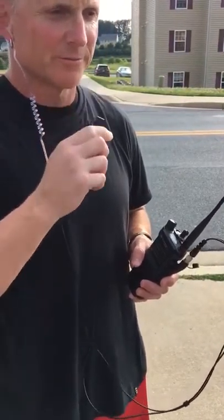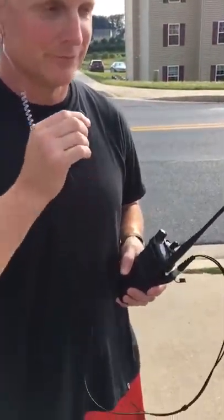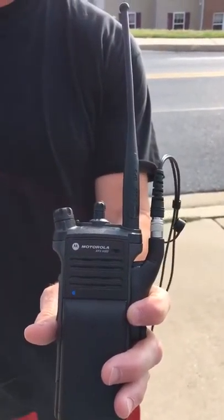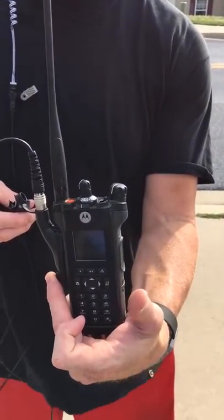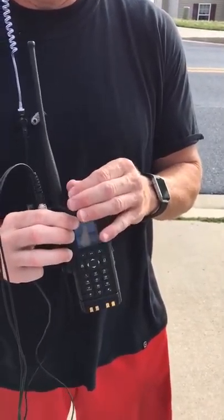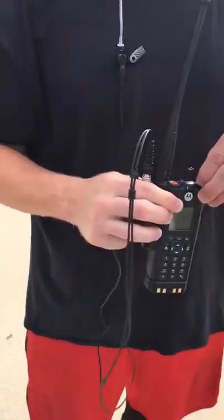Am I coming across this channel? All right, 10-4, thank you. And then this is a Motorola Apex 6000 radio model, so it looks like we're good to go. It's on an encrypted channel. And you can transmit and receive just fine. Thanks, Larry. Sure, sure.